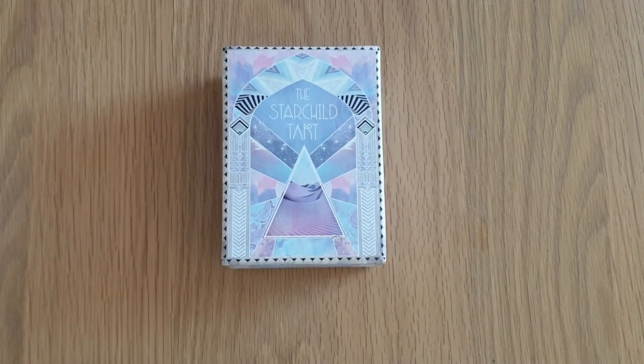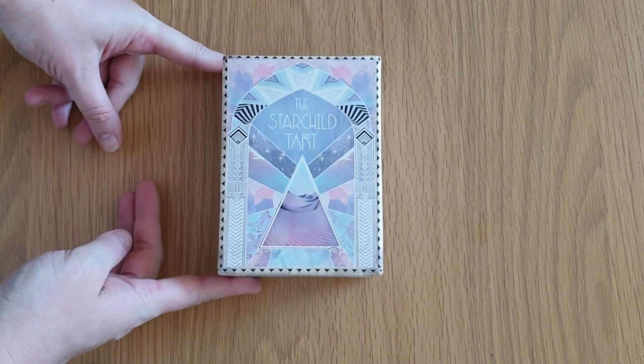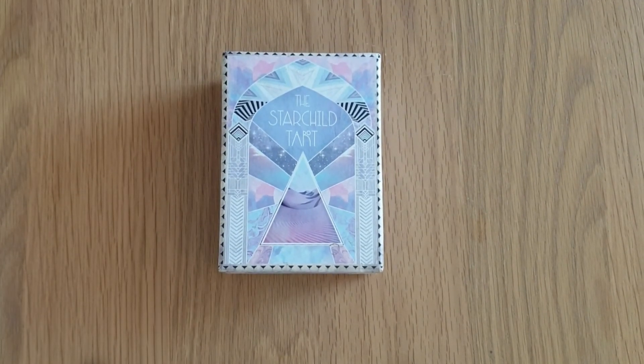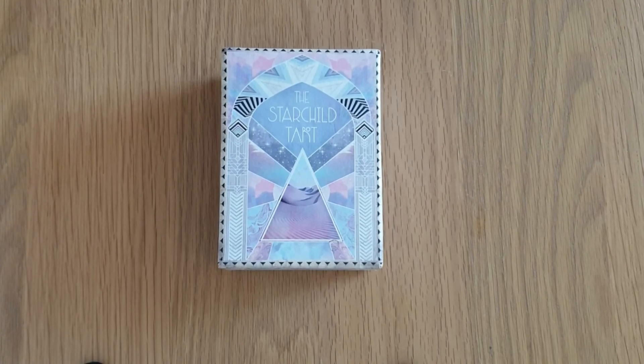Anyway, that is the Akashic version of the Starchild Tarot. I hope that's showing you everything you want to know about the deck. If there's anything else you want to know, let me know in the comments section. Thank you so much for watching. I will see you again soon. Bye for now.